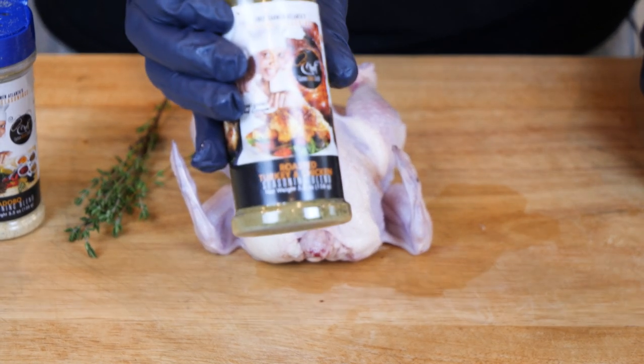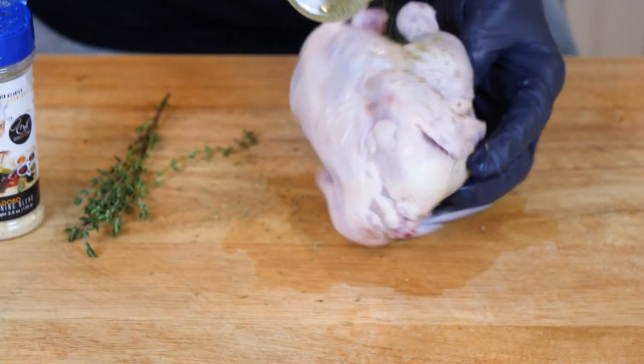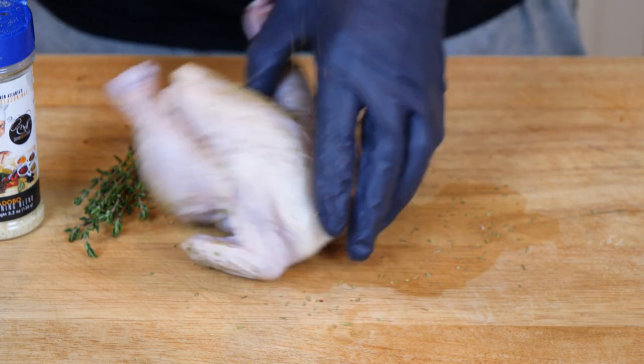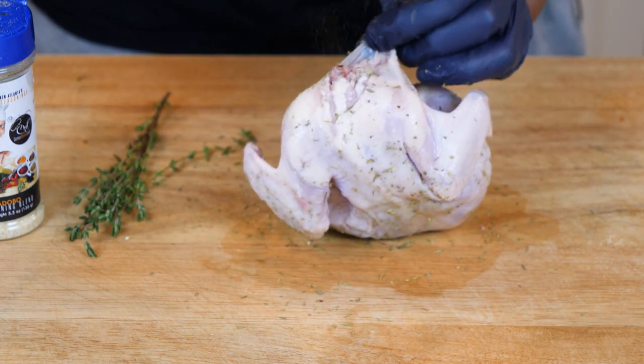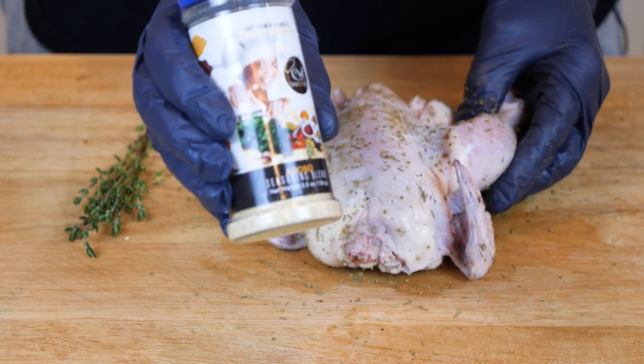I'm gonna take my gourmet roasted chicken seasoning — this right here is going to be a boss and set it off. We're going to simply get all inside, getting that seasoning hanging out in the cabinet, and we're just going to season it all over. Then I'm gonna hit it with a little bit of my gourmet adobo.